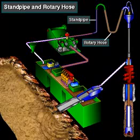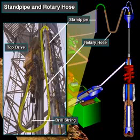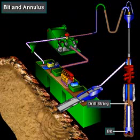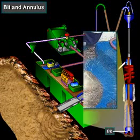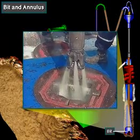On rigs with a top drive, the mud moves through a passage in the top drive and then into the drill string. The pump moves the mud down the drill string to the bit. At the bit, the mud jets out of the openings or nozzles in the bit.